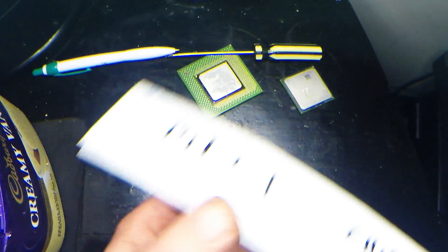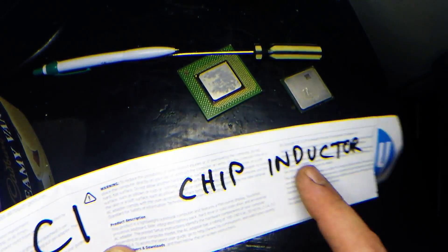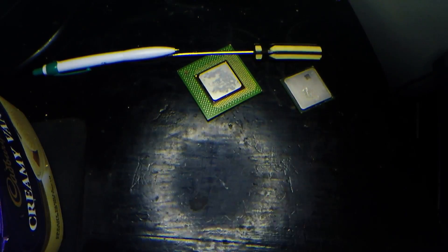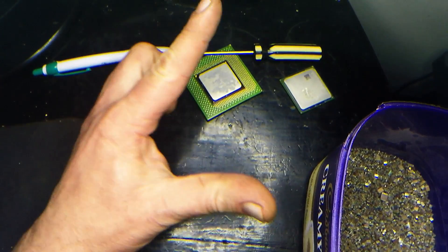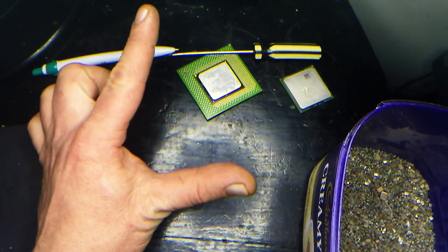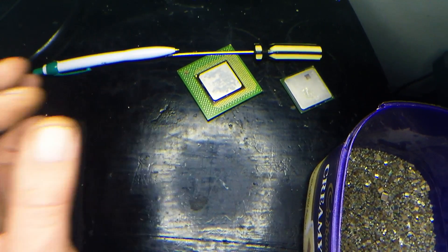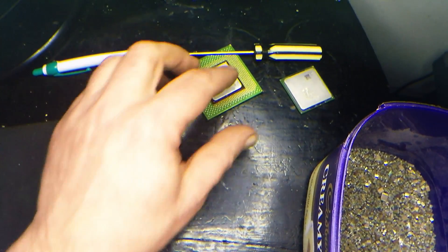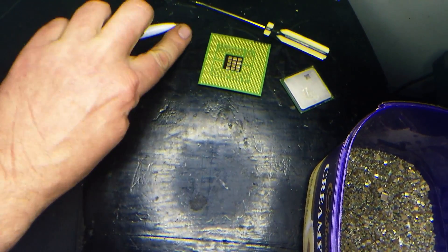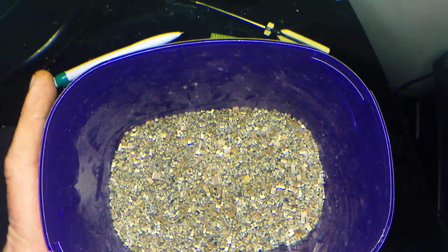Just make sure you don't confuse MLCCs with MLCIs — chip inductors. They will be labeled L. Whenever you see an L on the board, just think 'loser' — L for loser, don't pick it. I'm just joking, but don't go for your Ls, go for the Cs and you're laughing.